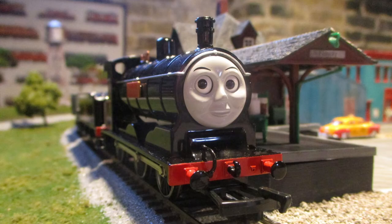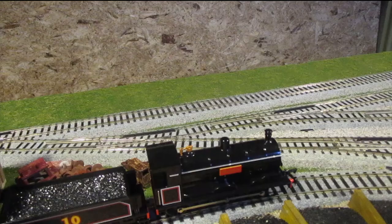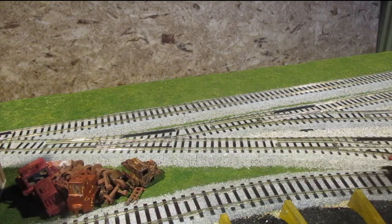I give the Bachmann Donald and Douglas models a 9.5 out of 10. This is definitely one of the best models Bachmann has ever done in their Thomas tank engine range. So if you're looking for good models in the range, or are a big fan of Donald and Douglas, you don't want to miss out on this excellent model.